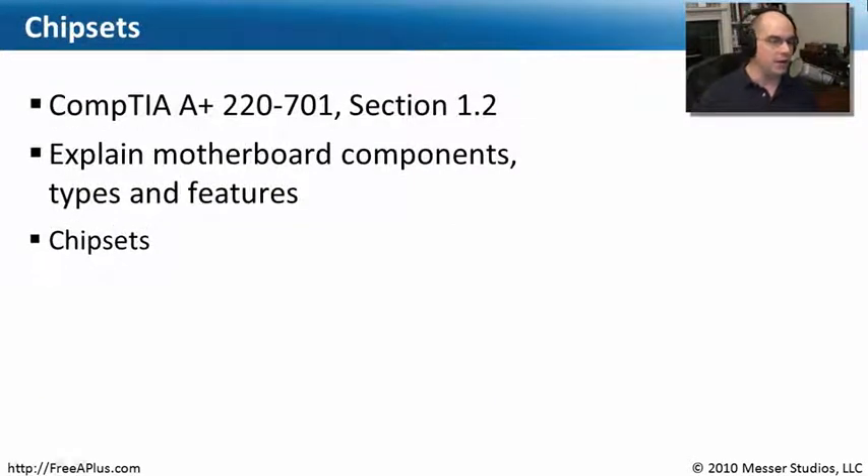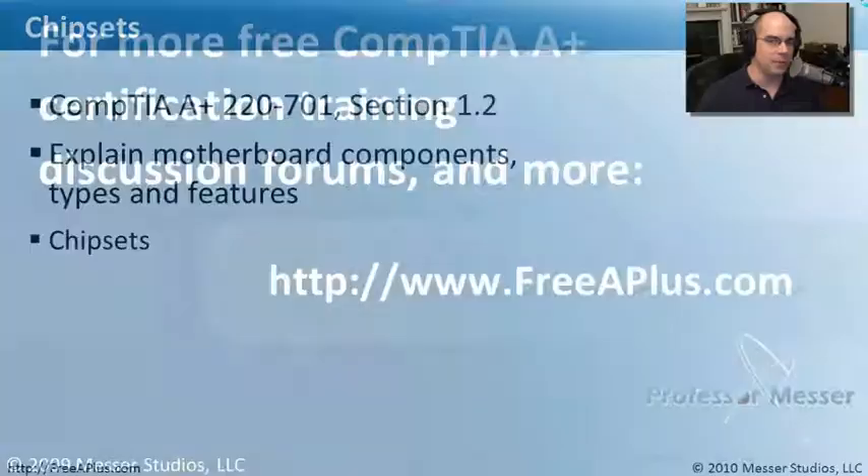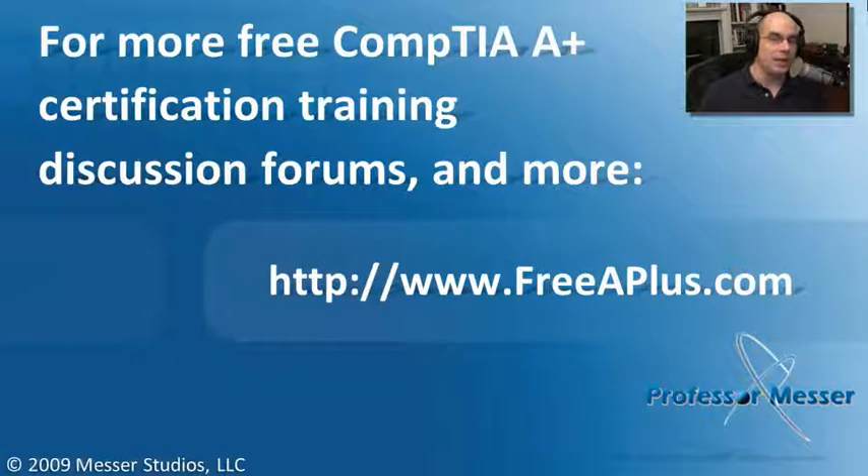That covers what we needed to know for our 220-701 Section 1.2 on chipsets. Hopefully now you can open up your system, look at your motherboard, and know exactly what's going on on that little city built onto the motherboard of your computer. If you'd like to watch any of our other free A+ videos, participate in our message boards, or much more, you can visit our website at freeaplus.com.